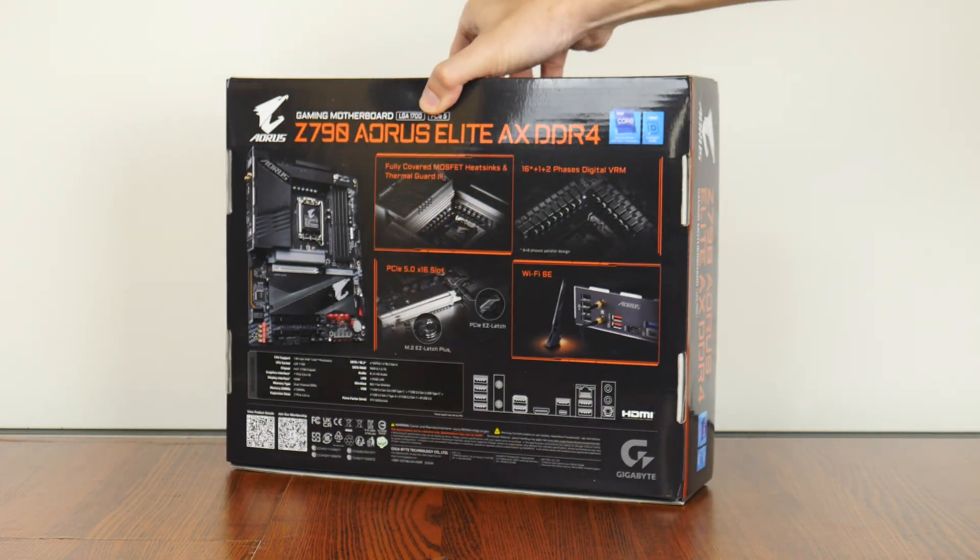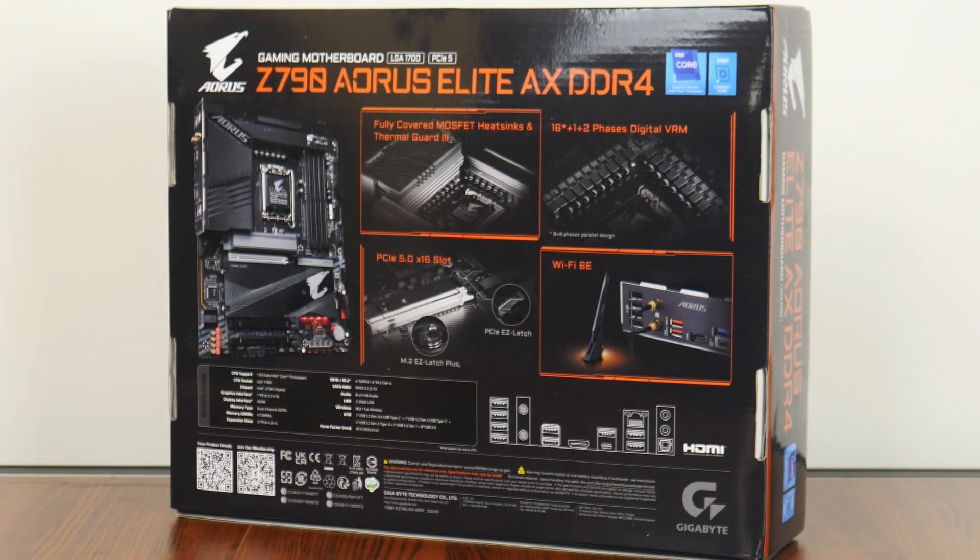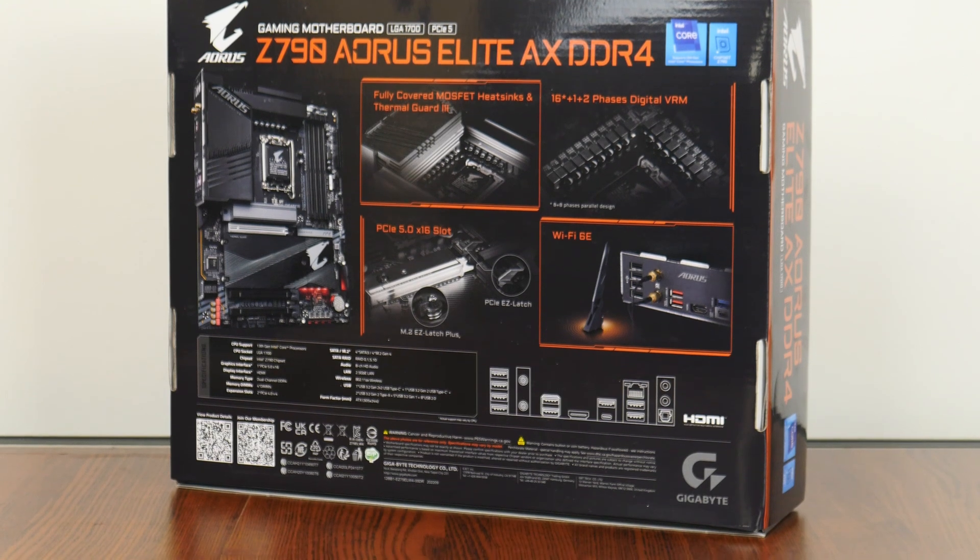Moving over to the rear of the box, we get the usual overview of specs for this board. We'll cover the board's specs in depth in the next few minutes of this video.